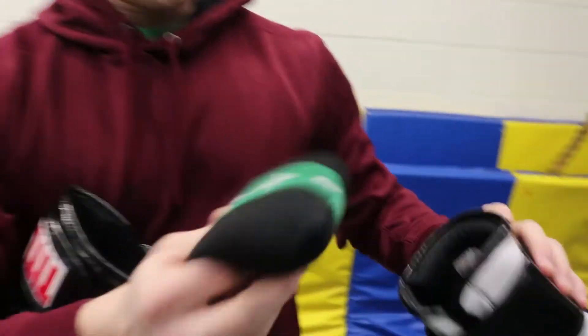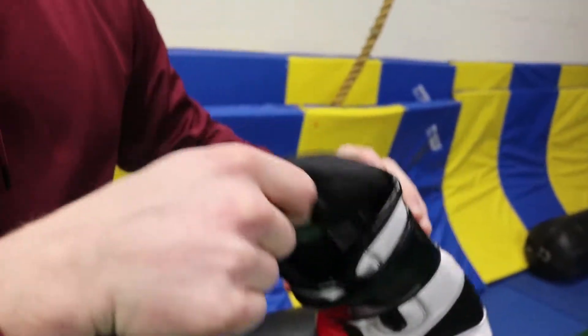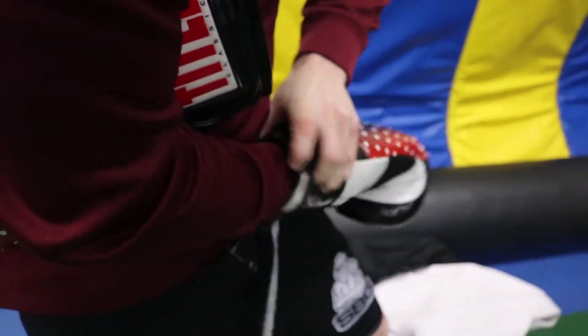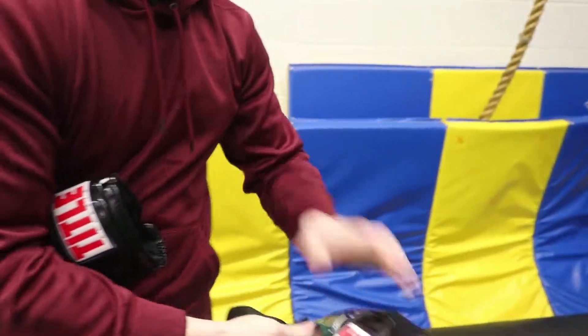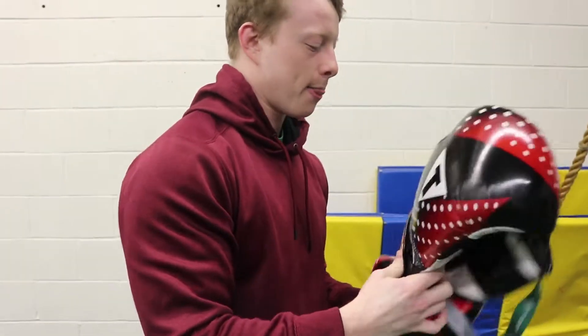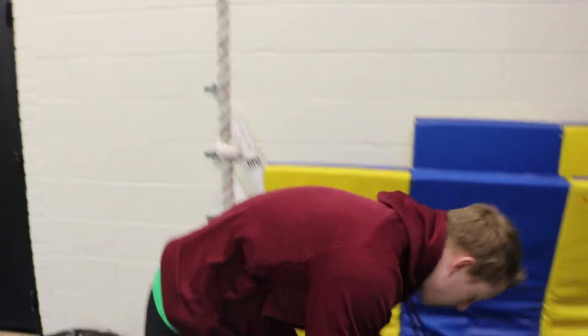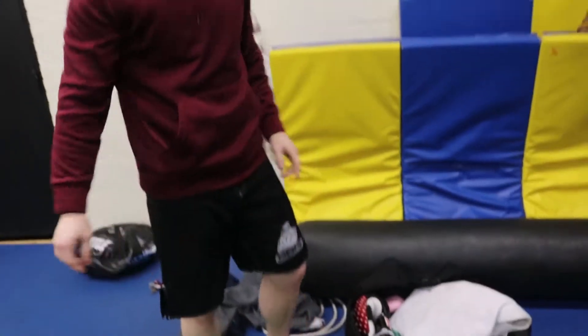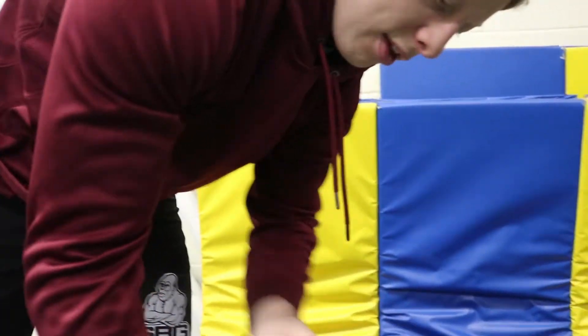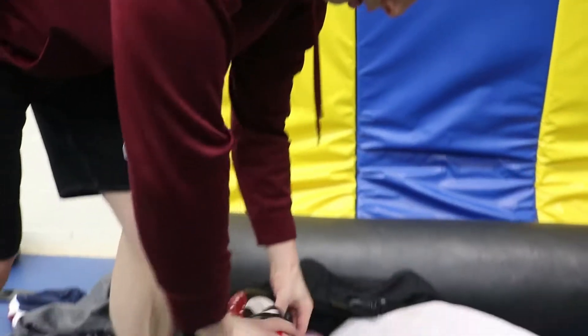What I do is take one end of the deodorizer, stuff it as far down into the glove as I can, do the other one, that's it, and then just throw them in my bag after training. I'm telling you, the smell that was already in there is completely gone, even just by leaving them in there.